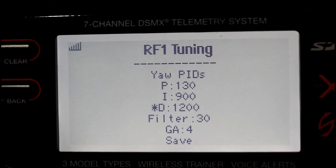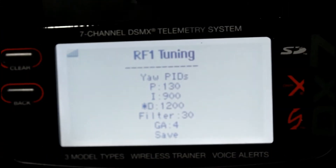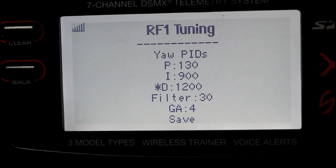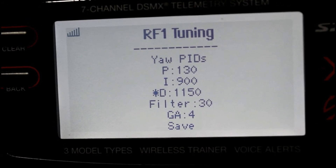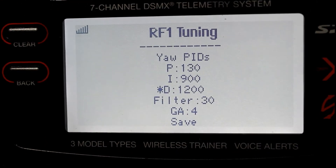Move the right stick to the left to select it — you'll get a star (asterisk) next to it. Once it's selected with an asterisk, right stick down will change the numbers down, and right stick up will change your numbers back up.